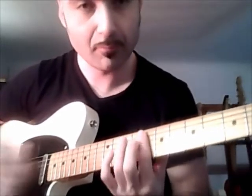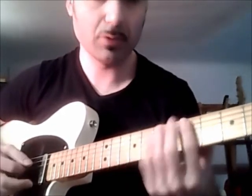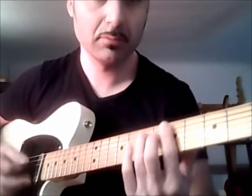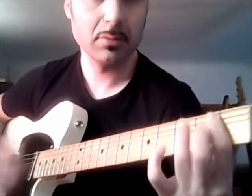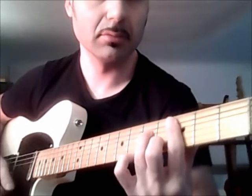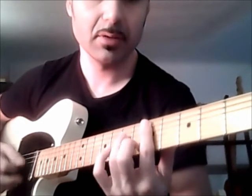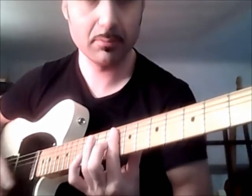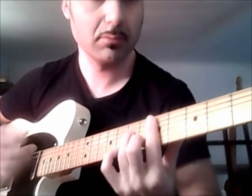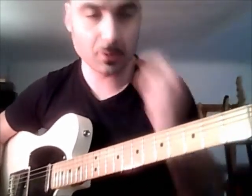Those are the picking directions: down, down, up, down, up, down, down, down, up. Then fifth fret, first fret, third fret — in reverse: first the fingering, then just the barre. And then to the fifth. The piece is quite simple as you can see — it's just a matter of moving this position around the neck.